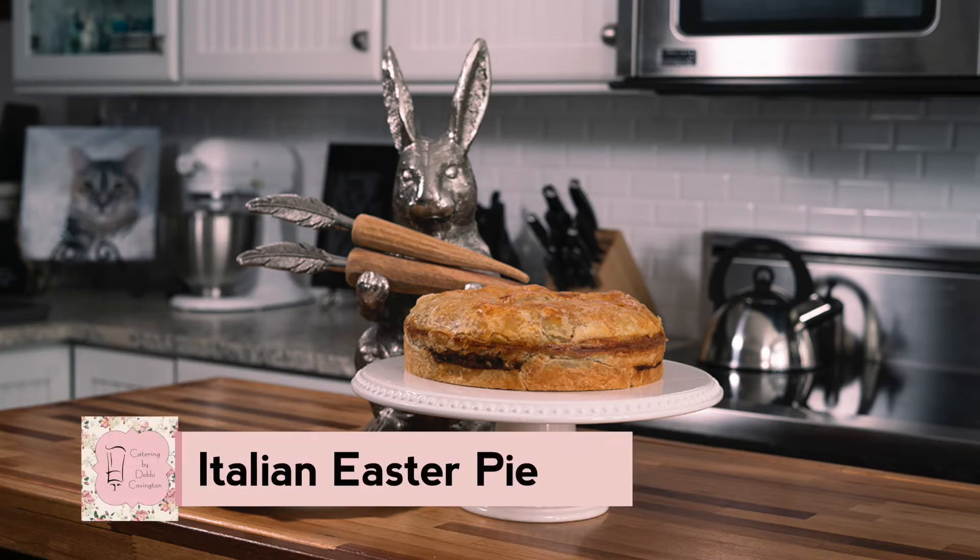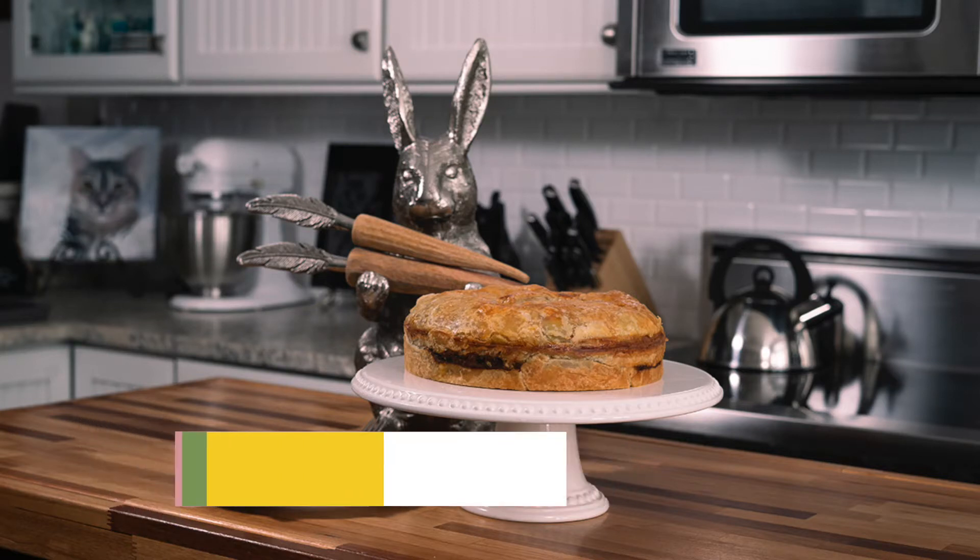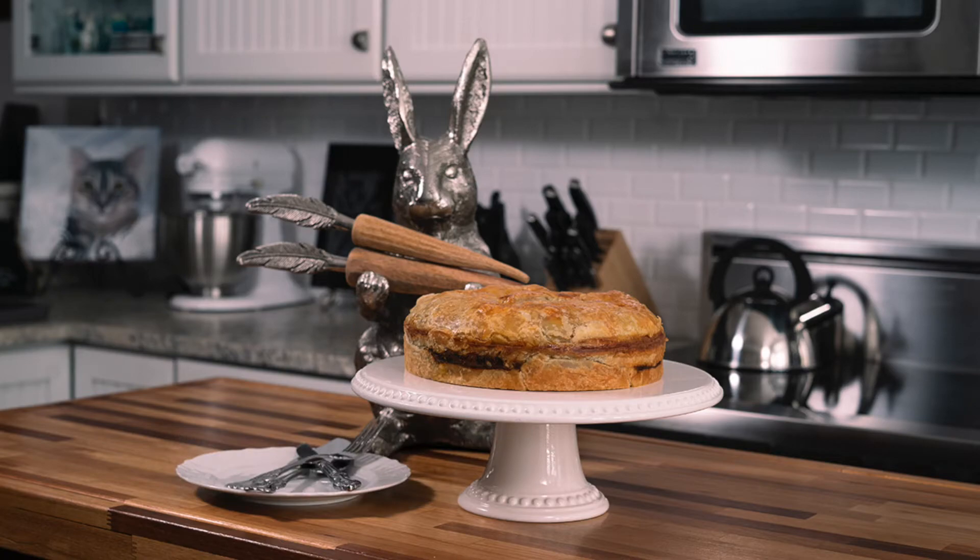Easter is my favorite holiday of the year and this year I'm going to make an Italian Easter pie for our brunch.